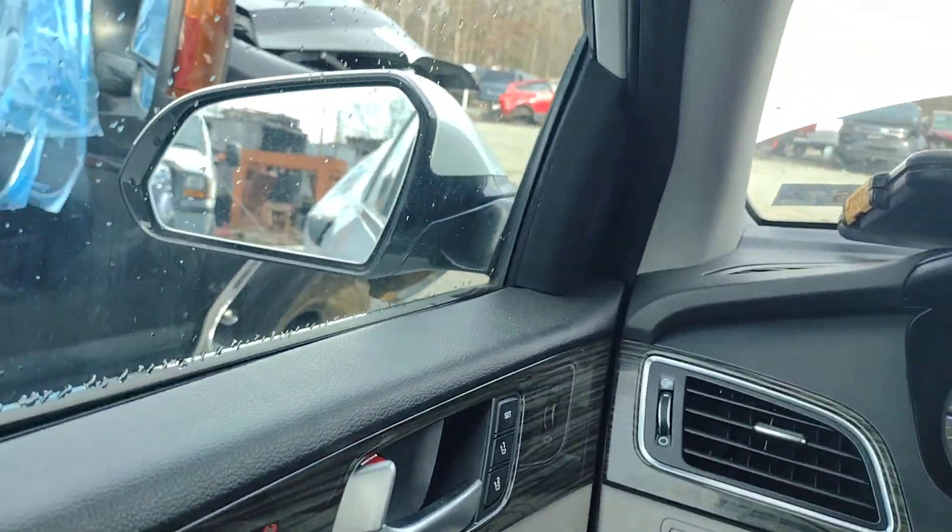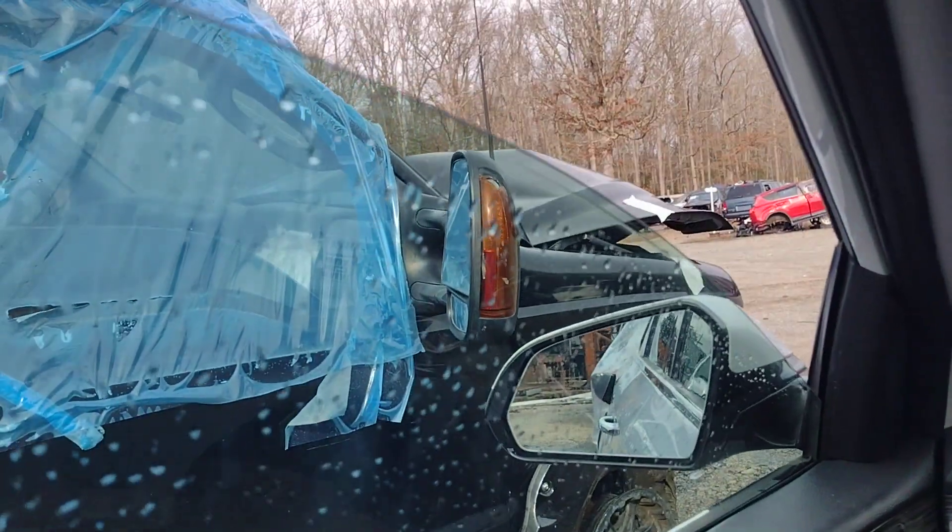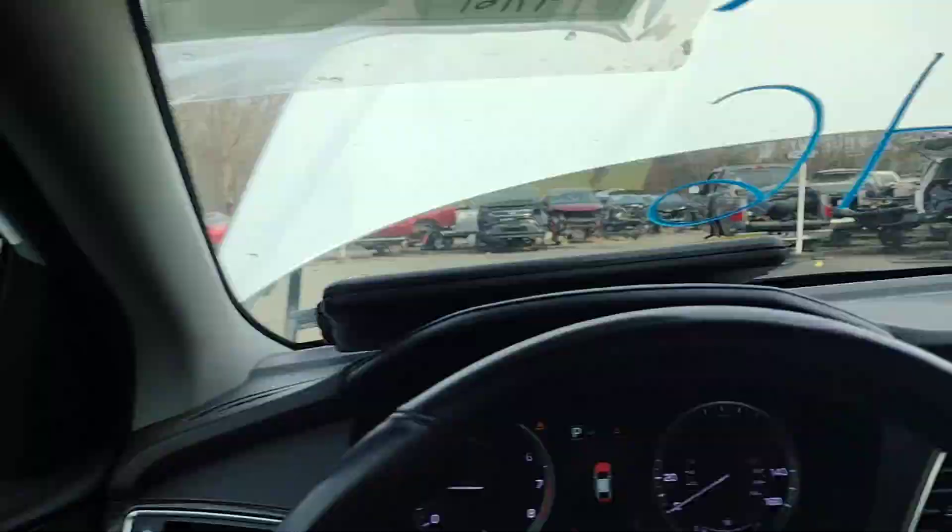So we got forward and reverse. Let's run my windows real quick. Window down — this is driver's side. Window up. Passenger down. Passenger up. Passenger rear down. Passenger rear up. Driver rear down. Driver rear up.